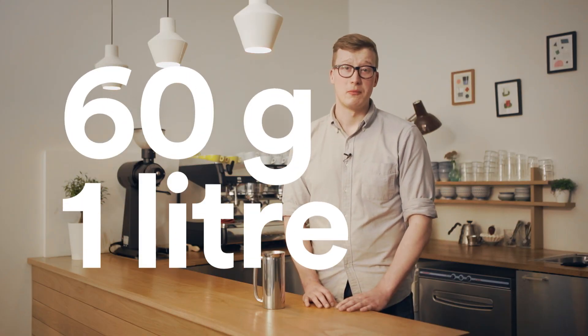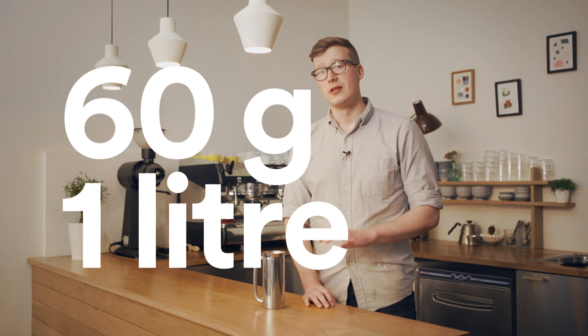For the French press, we recommend using 60 grams of coffee per one liter of water. That's a good starting point.